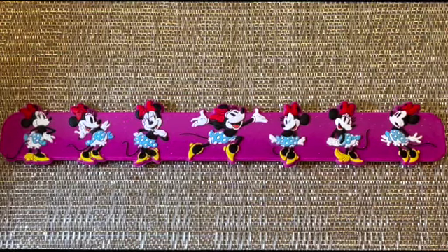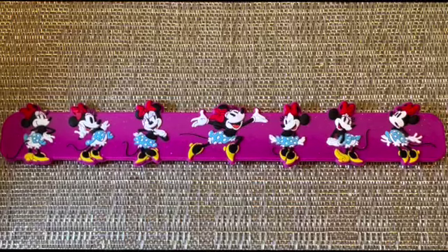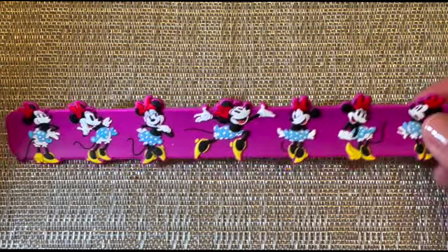Hi guys, welcome back to my channel. Today we're going to be reviewing these slap silicone bracelets available for purchase at Disneyland and Disney's California Adventure, towards the checkout stands. They're available for $9.99.